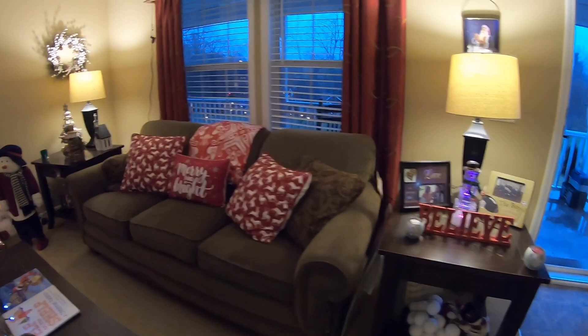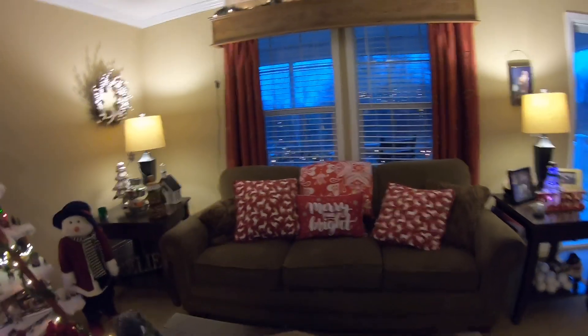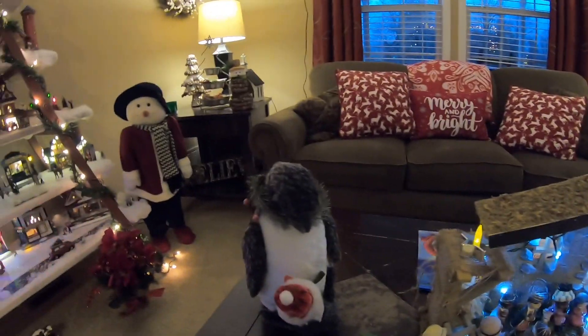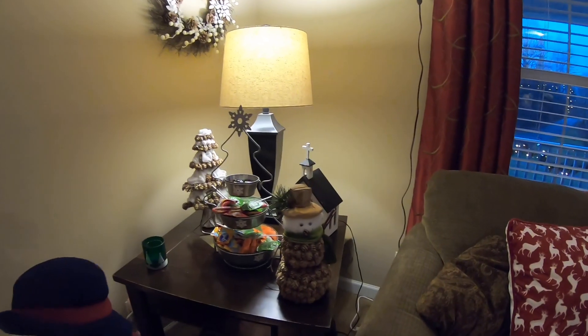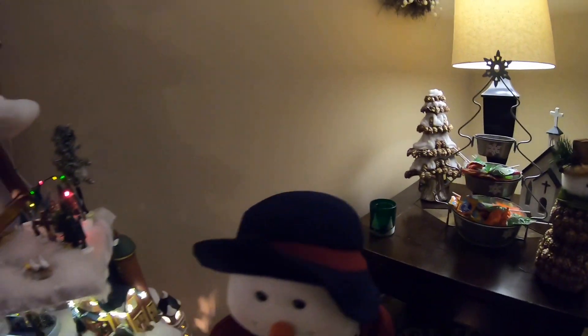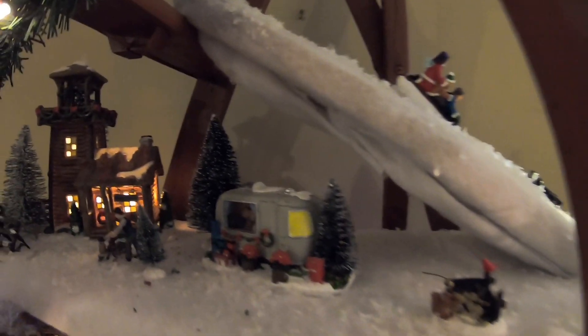I'm going to show y'all some of our in-house Christmas decorations, and then I'll take you outside later tonight. Don't know how that snowman keeps from melting — he lasts pretty good. That's the little ski slope up here. Tiffany does a good job decorating all this stuff and laying it out.